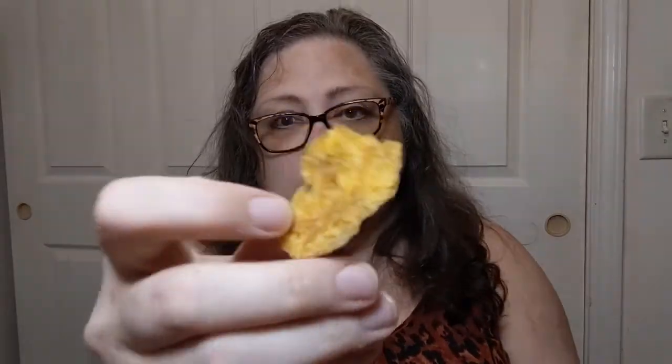Crunchy. Not super salty, but there is salt on them. The taste of the plantain comes through — you can tell it's made from a real plantain. It's not a ground-up paste extruded into something else. These are made from actual plantains, which is pretty awesome. You get a real product.